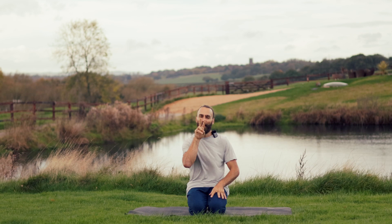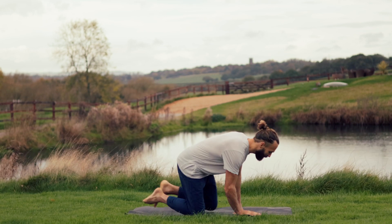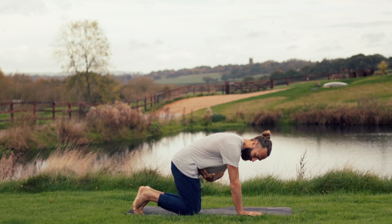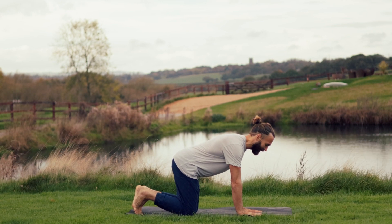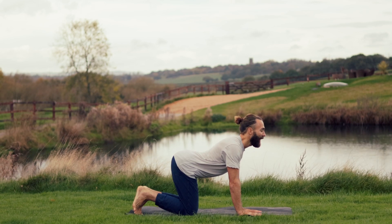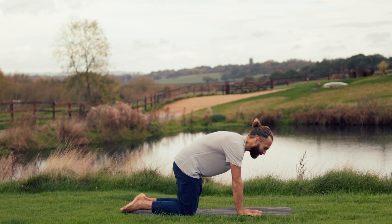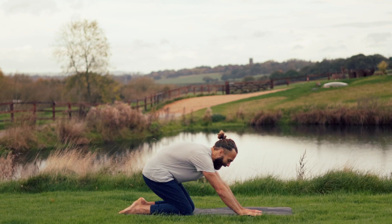We begin by combining two spinal mobilisation movements. Come into your tabletop position — spread your fingers, knees directly below the hips, toes are tucked under. As you inhale, drop the belly, lift the chest up, and as you exhale, push into the hands and start to hollow. Now come onto the tops of the feet, hinge the hips back and sit back.